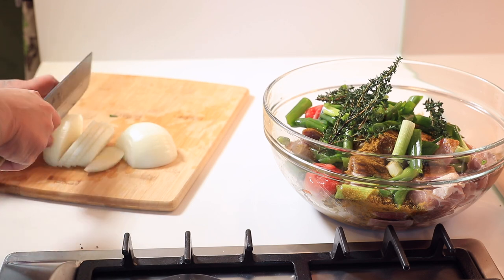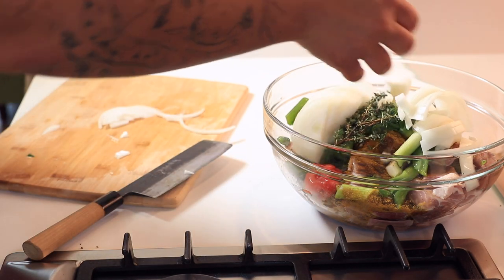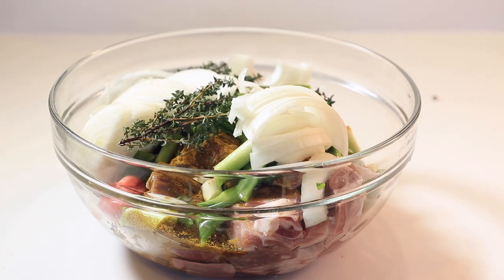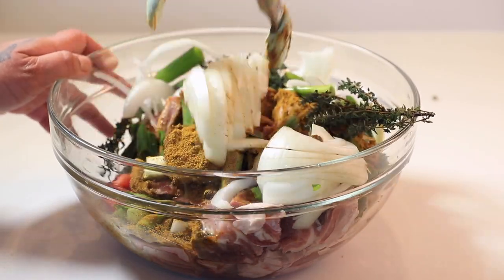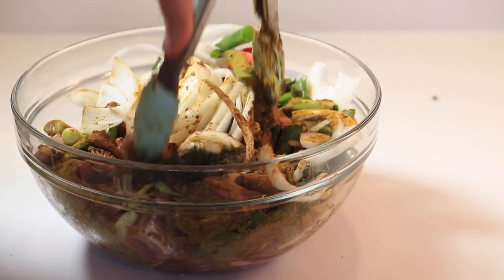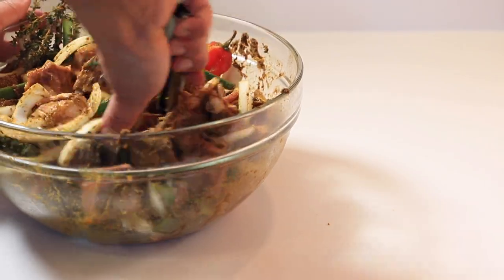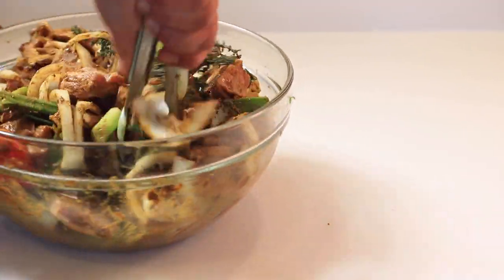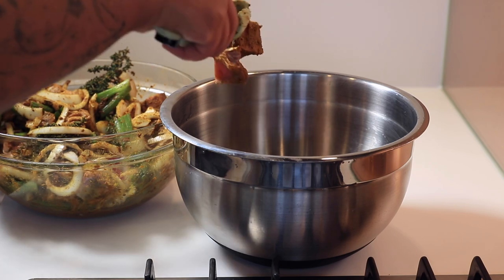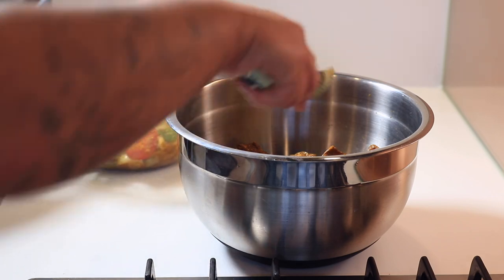I'm going in with onion — the skin and discarded parts go into the stock bag. Giving it a nice chop; it's going to melt away because we're cooking it so long, so it doesn't need to be super small or perfect. Just tossing it gently — I want everything nice and evenly coated. You could marinate this overnight, which you should do, but because I didn't want to take two days, I'll add broth instead of water for more enhanced flavor. I'm separating the veggies and the meat because the veggies will burn before the meat is browned.